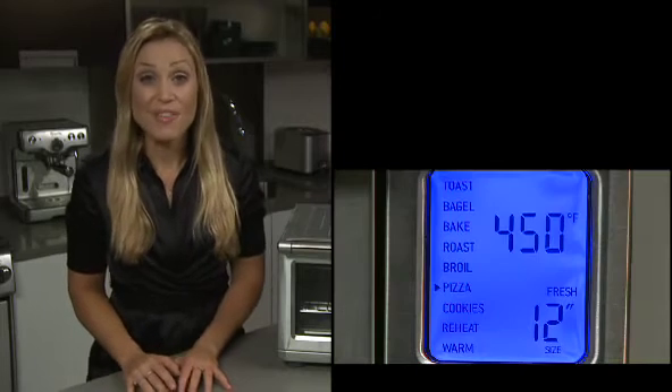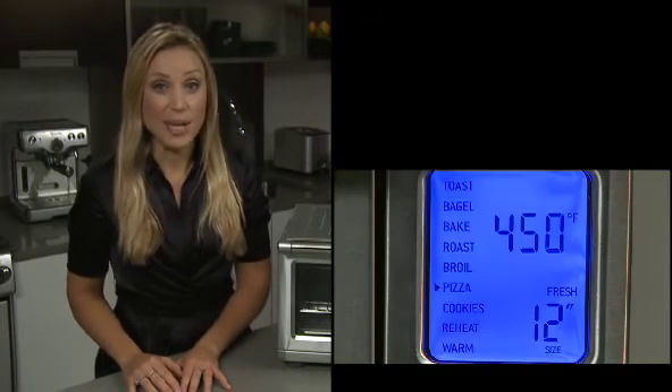On the pizza setting, we've actually included a 13-inch pizza pan tray, and you can choose between fresh or frozen pizza. It's about 15 minutes for a thin crust pizza and 20 minutes for a thicker crust.